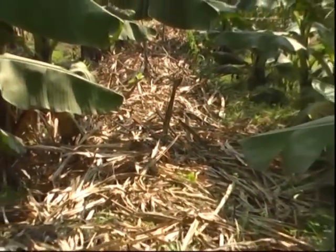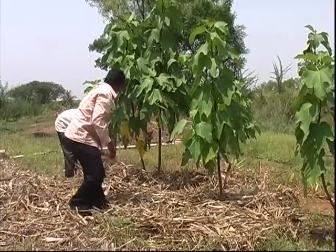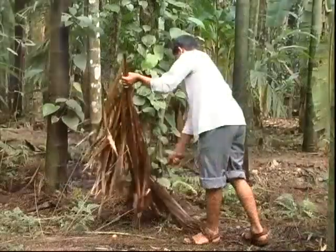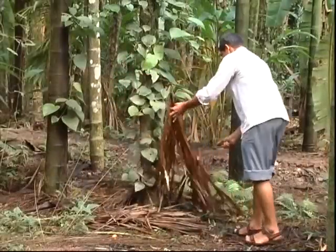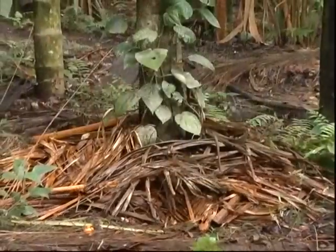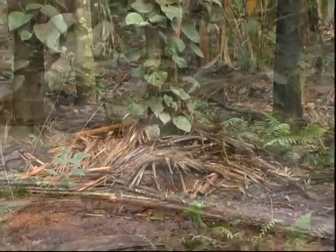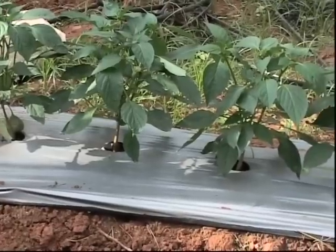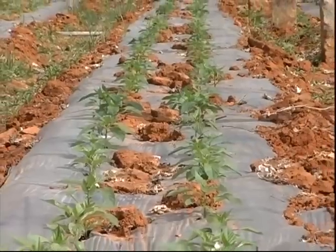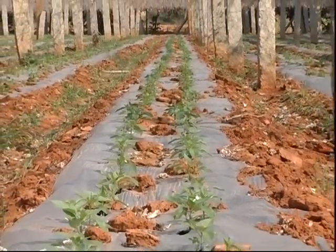Mulching is given importance in organic farming. It is helpful for soil and water conservation and also useful for pest and disease management. Mulching avoids splashing of pathogens with rainwater from soil to the upper portion of plants. This is followed in black pepper for the control of wilt disease. Silver-colored shining plastic mulch repels aphids by reflection of light, minimizing the spreading of mosaic disease of watermelon and wilt disease of tomato and chili.